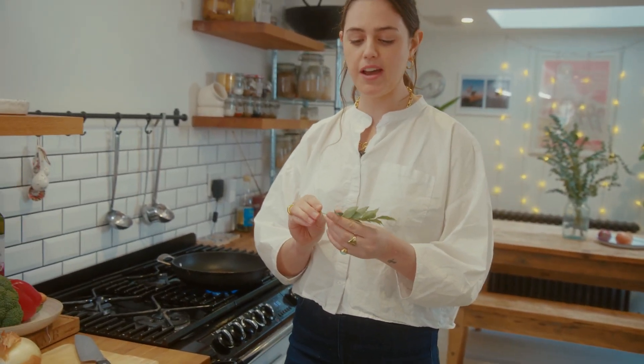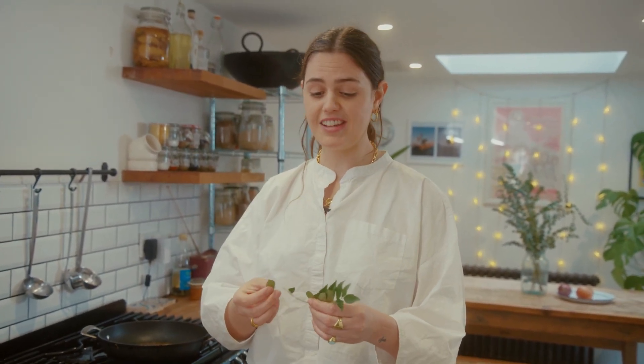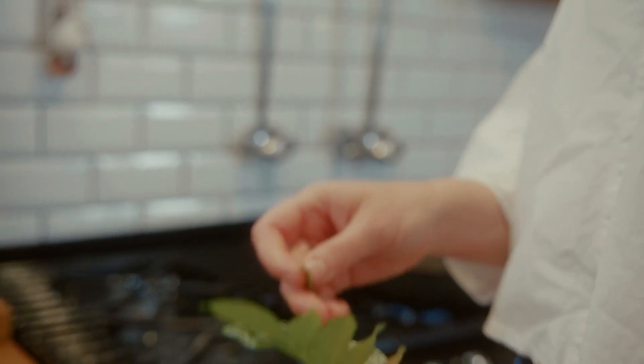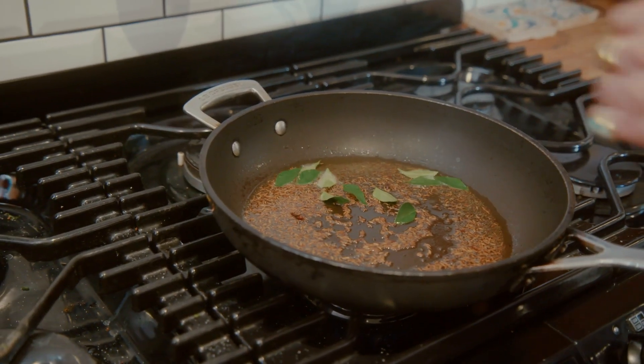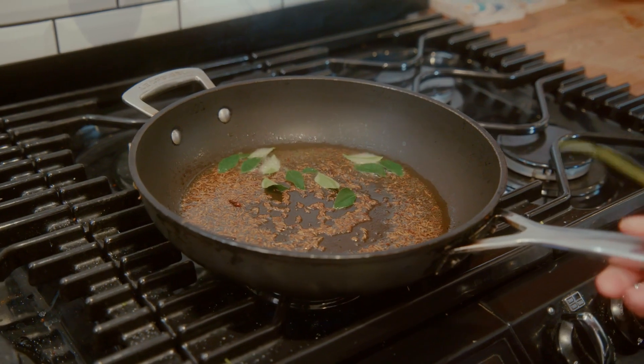I'm going to use fresh curry leaves, which are one of my most favourite ingredients to cook with. They're quite hard to find, so don't worry if you can't find them. But if you do live near an Indian store, definitely buy them because they'll just take your cooking to a whole new level. These go into hot oil — you want to fry them so they go nice and crispy. If you can't find fresh curry leaves, you can always swap them out for bay leaves — that's quite a good substitute.